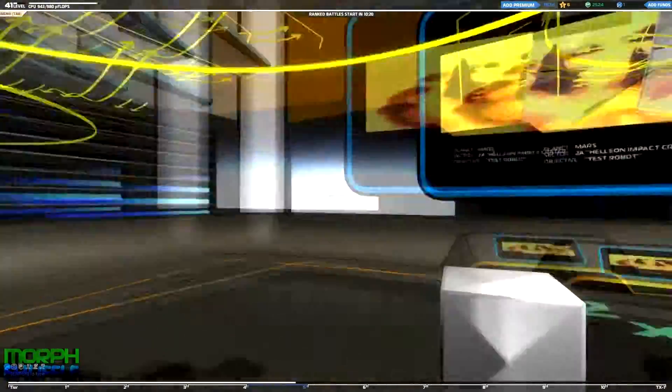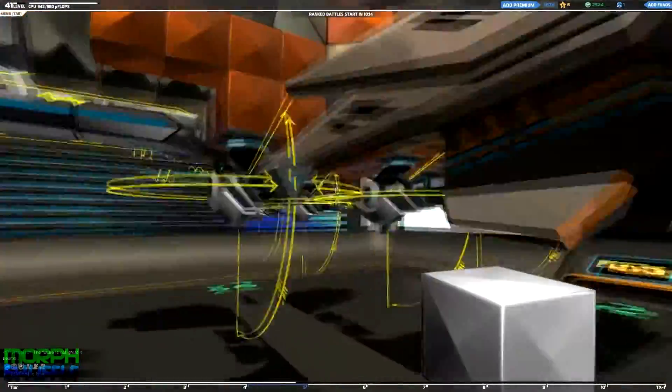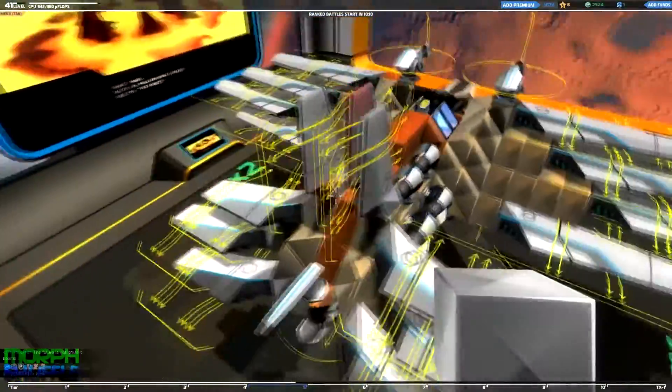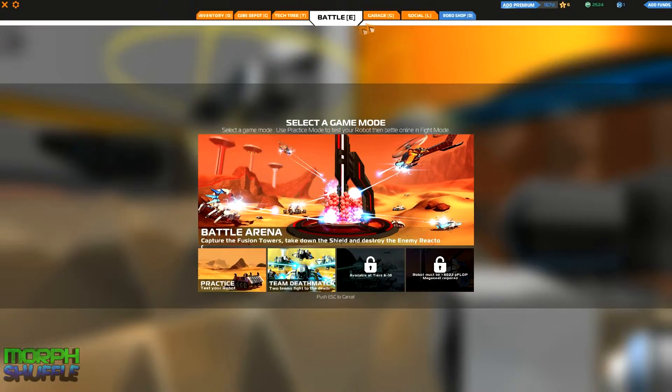I'm using this to gain all the credits I can and all the tech points I can to boost the little project further. He's got the tier 5 guns, tier 5 wings, aerials — well, thrusters are tier 4 — but the majority of things on him are tier 5, apart from the body which is mostly tier 4 and tier 3.